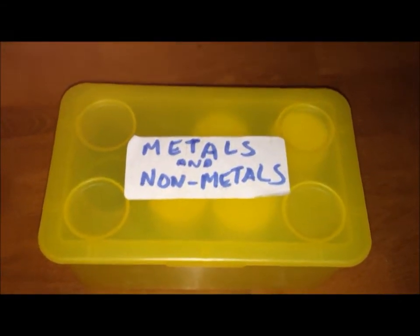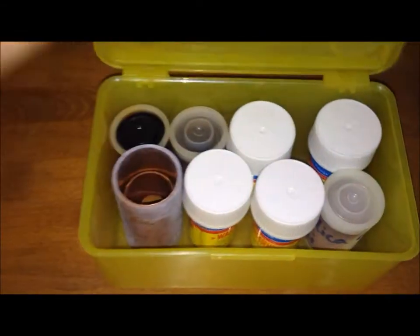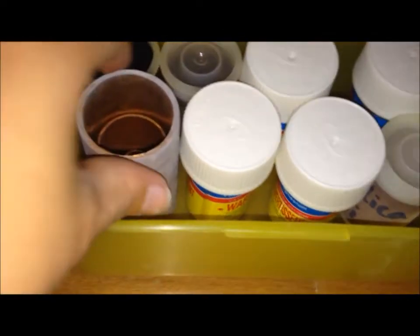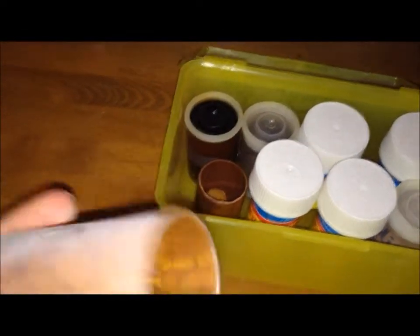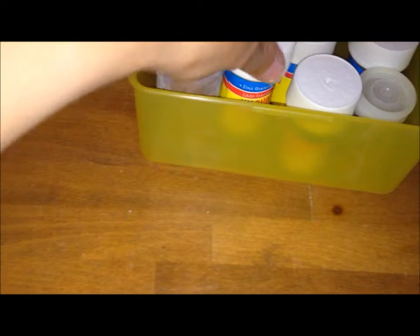First I'm going to show you my metals and non-metals. In here we have some copper — it's pretty pure, just a bit dusty at the moment. We have some zinc, zinc pellets if you like.